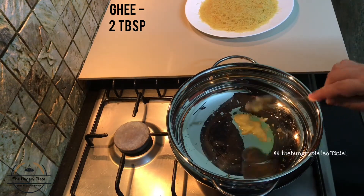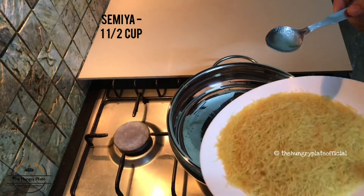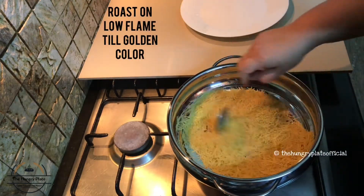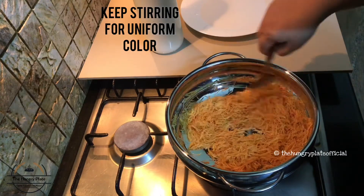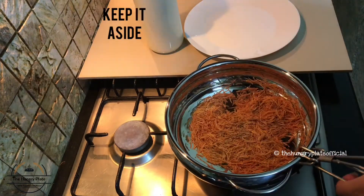Add some sesame oil. Add a roast. I am going to add some sesame oil. This will be constant and we will cut it in the same way. Now we have to cut it in the same way.